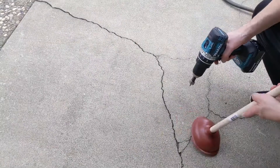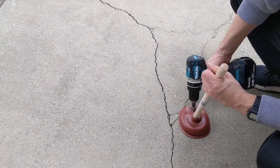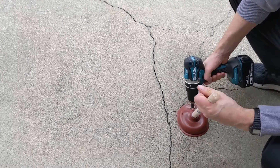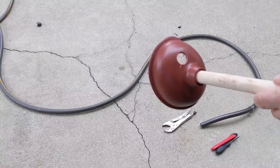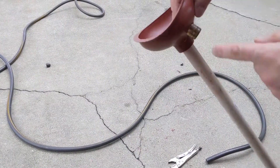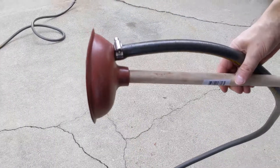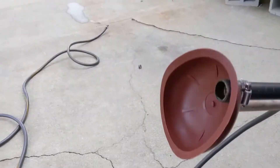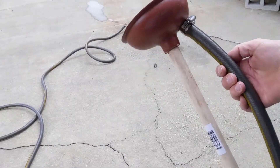This is a one dollar plunger from the dollar store. You just take your pipe and put it through, assemble the pipe here — there you go. And you're all done. Fake a lake for five bucks.